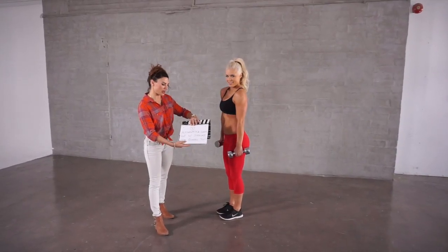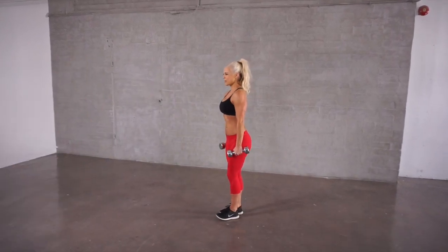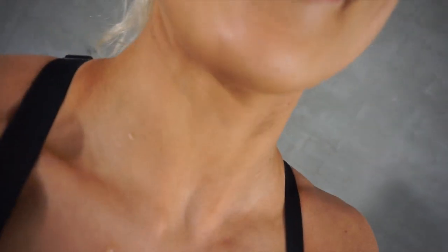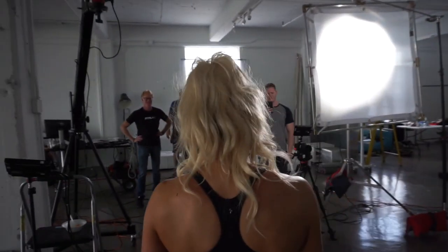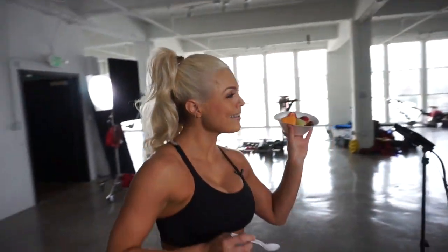Lunge off with straight arm dumbbell raise — take one. Here comes the sweat, guys — this is work. I'm actually working out right now. I'm going to do like eight hours of working out. It's not work until you sweat.